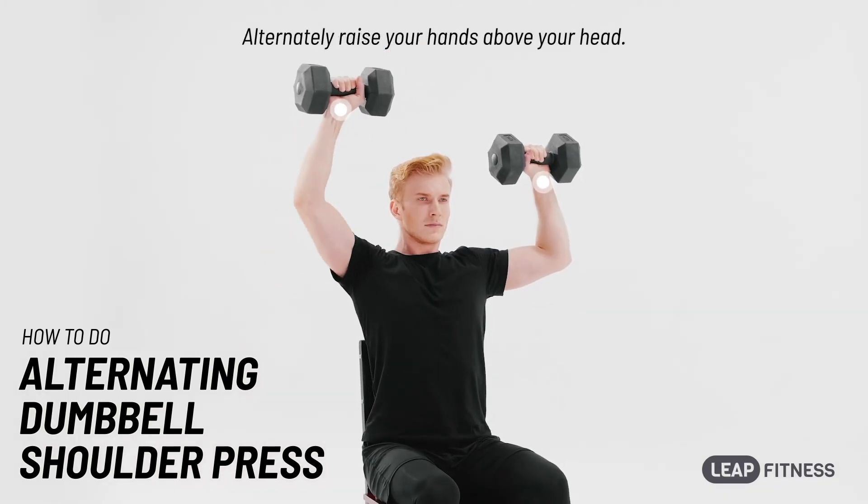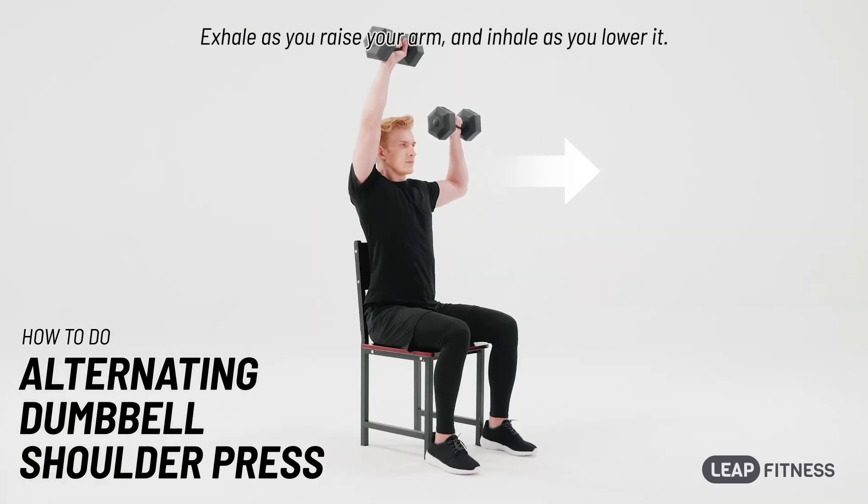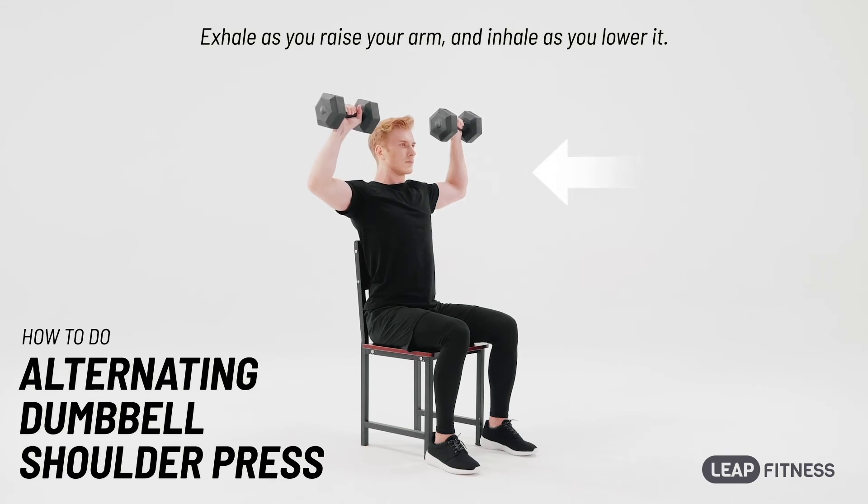Alternately raise your hands above your head. Exhale as you raise your arm, and inhale as you lower it.